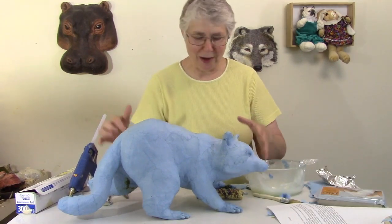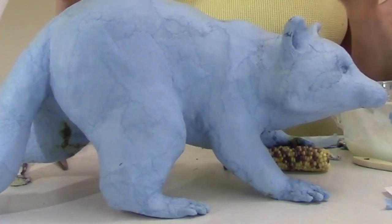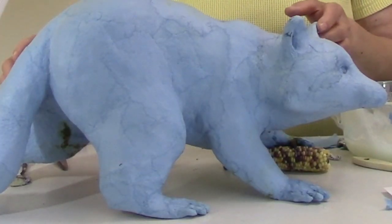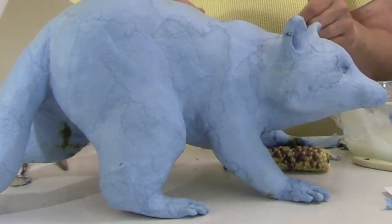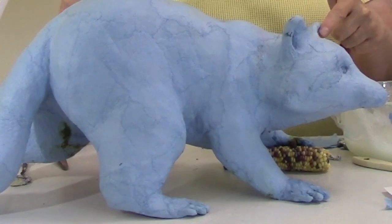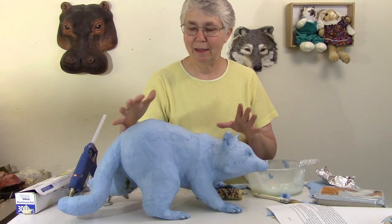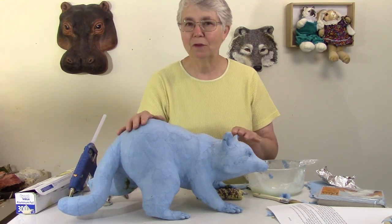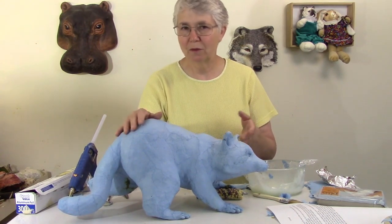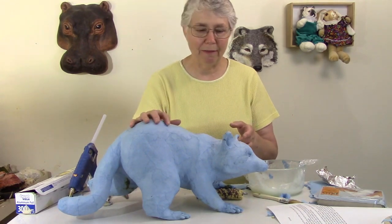I'm also going to show you how I rebuilt the toes. I showed you how I put the toes on in the last video and it didn't really work all that well when I was putting the paper mache on, so I'll show you how I changed it. I also did some experiments to try to find a paste that I could use with the shop towels that doesn't use any Elmer's glue, just because Elmer's glue tends to be kind of expensive. I tried a couple of things and I'm going to tell you about that.